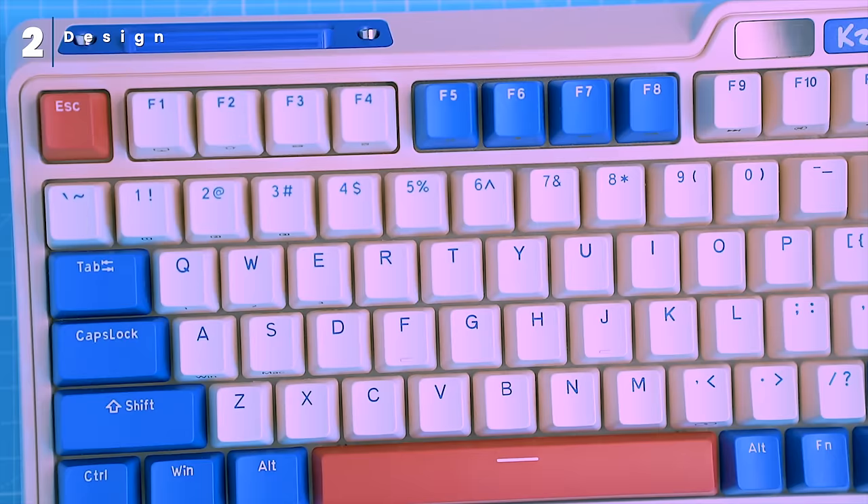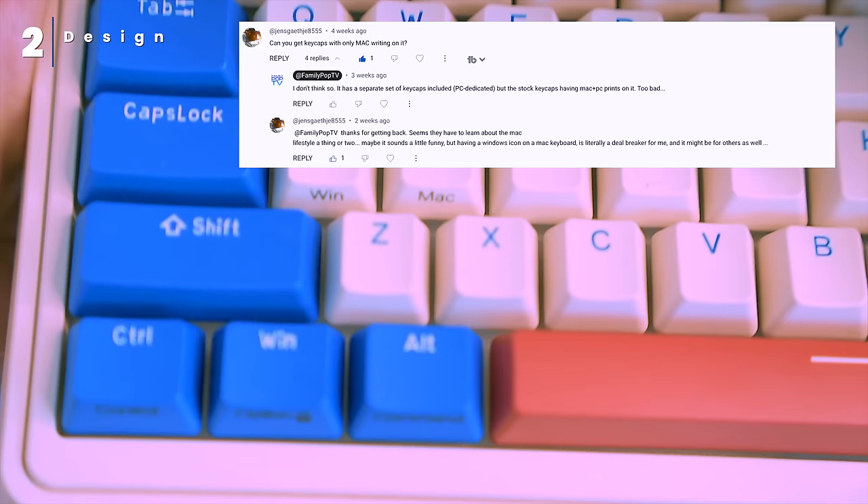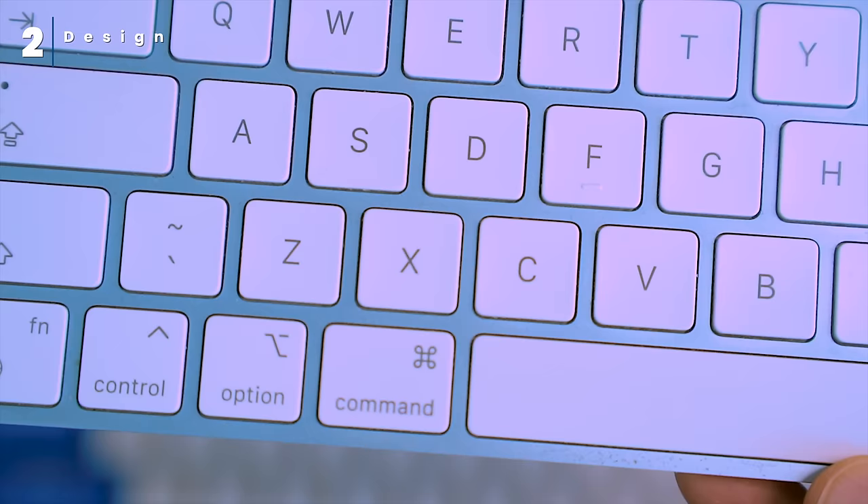One of our commenters pointed out that keyboard manufacturers need to stop putting Windows logos on their keyboards. If they want to attract Mac users, they need to add a dedicated keycap for the Command key. It's a simple thing, but it would make a big difference.